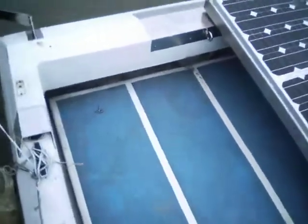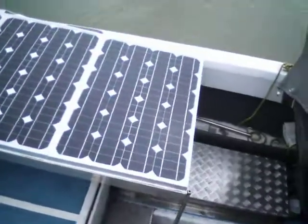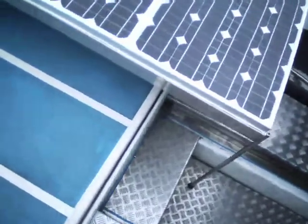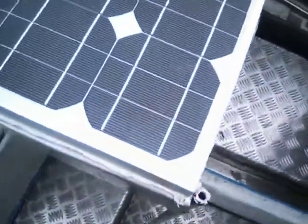Alright, solar charging. It's all wired in now. Free panels, 60 watt. Put the leg on, supports the corner. There they are.